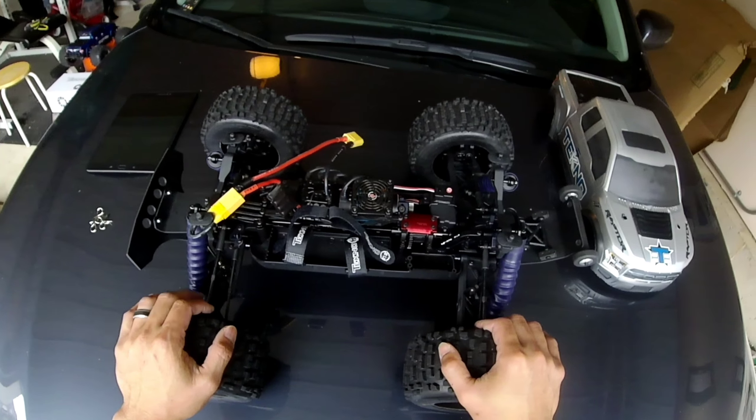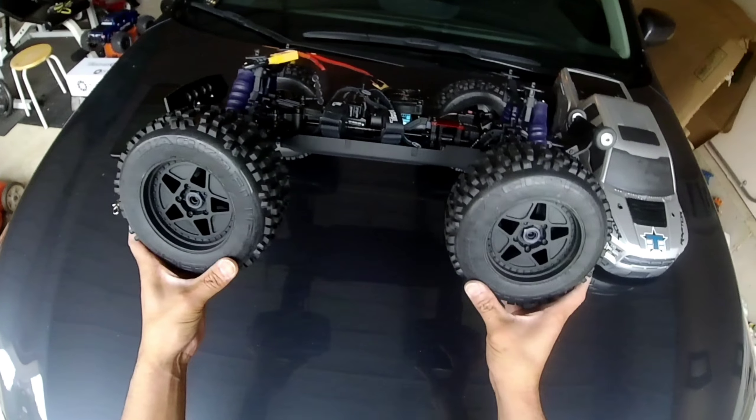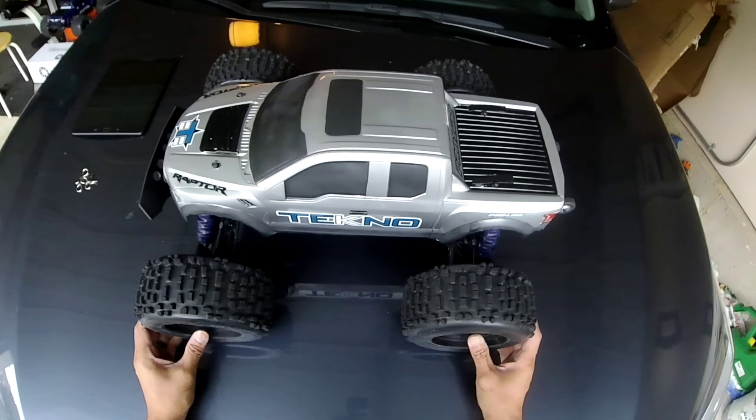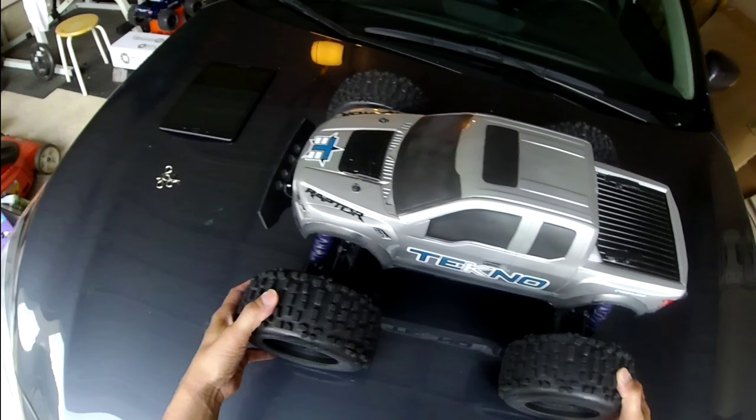Make sure you subscribe and hit that notification bell so you'll be notified when the running video is up. I highly recommend this if you're thinking about putting a kit together. The MT410 is a very tough truck with really good quality. They are not cheap — they're a little expensive and don't come with wheels, body, or electronics, but it's worth the money. A lot of guys swear by the durability of this truck, and I can see why.